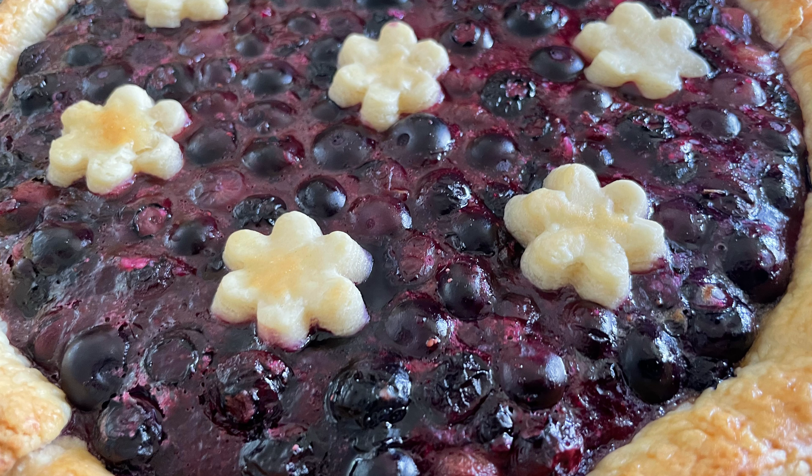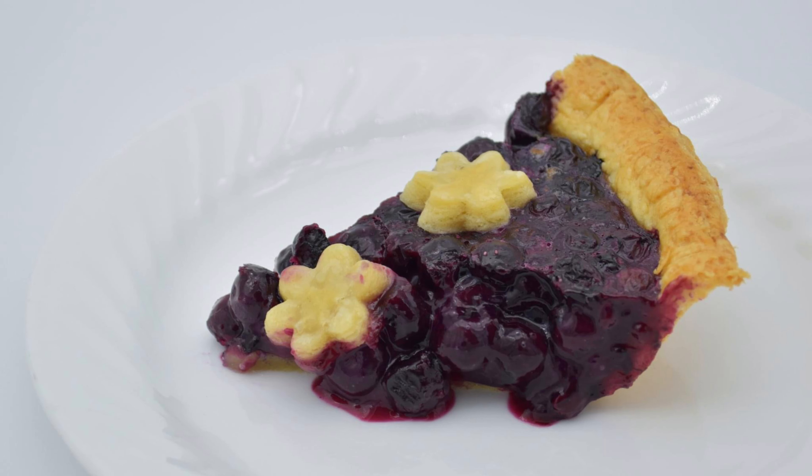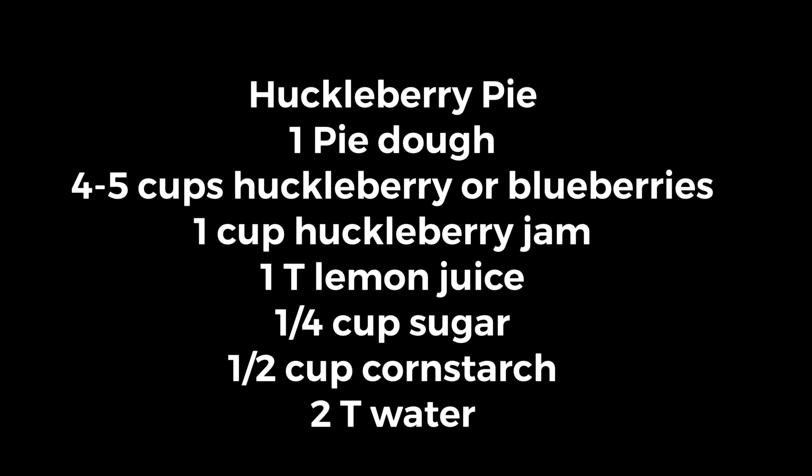Make sure to let your pie cool completely before cutting your first piece. Please don't forget to subscribe if you like my channel, and as always, thanks for watching.